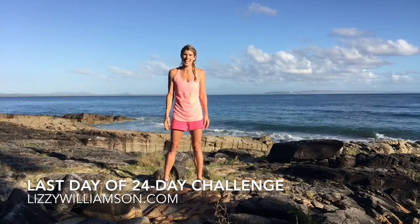Hi, it's Lindsay Williamson here. The sun is rising at the beautiful Sunshine Coast in Queensland where I am at the moment.